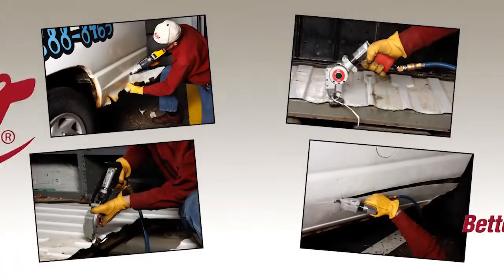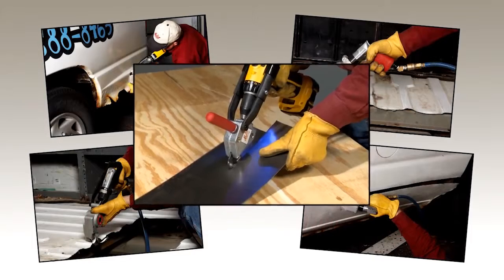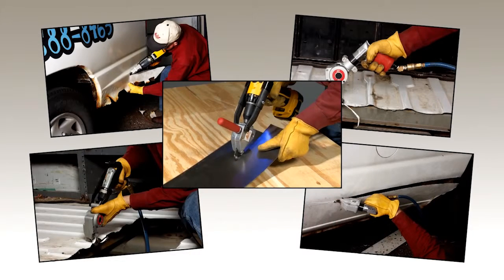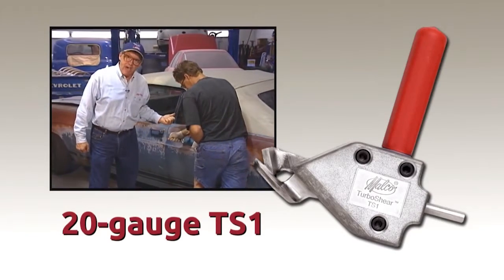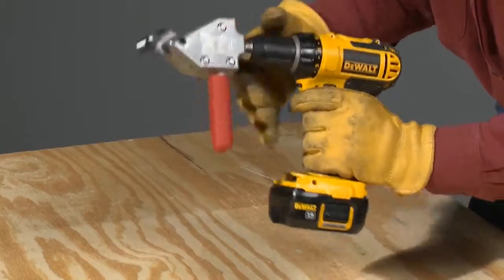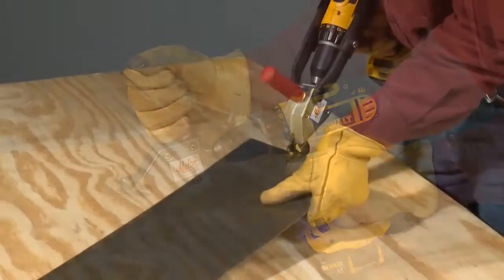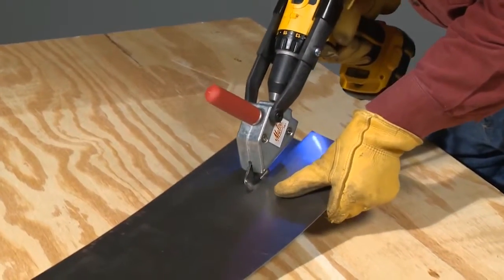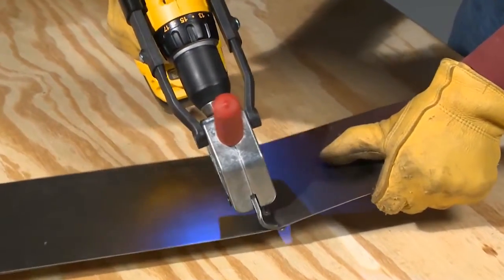Introducing the Malco family of metal cutting turbo shears for auto body repair and restoration. The turbo shear was first introduced in 2003, and it even cuts auto body panels. The original 20-gauge capacity model TS1 turbo shear drill attachment is an amazing value and has paved the way for even more turbo shear cutting applications and improvements for the auto body professional.